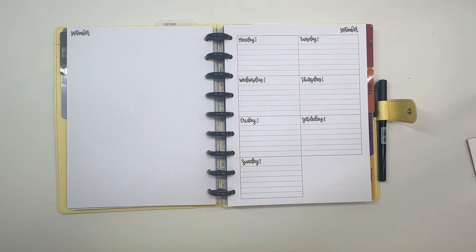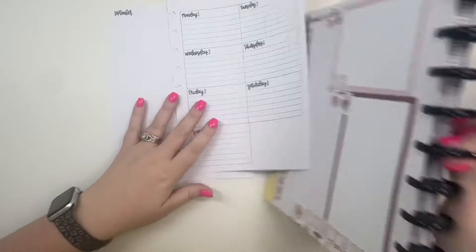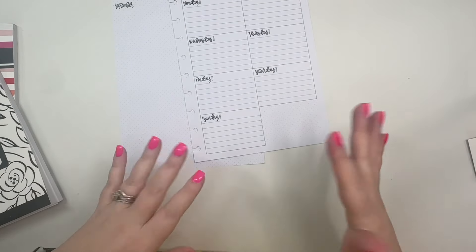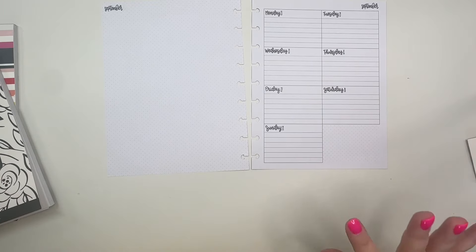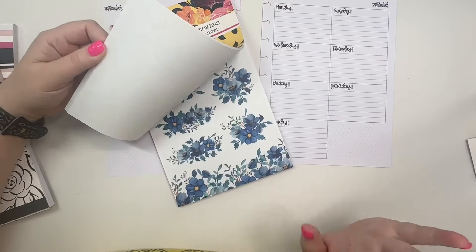Hey guys, it's Heather from Kellevaplan and in today's video I am planning for the week of September 23rd through the 29th in my dashboard planner. We do have a release this week, and normally I like to use the stickers we're releasing, but we're releasing Christmas and I'm just not quite ready to have Christmas in my planner, although I'm super excited about our Christmas stickers and all the goodies we'll be releasing.